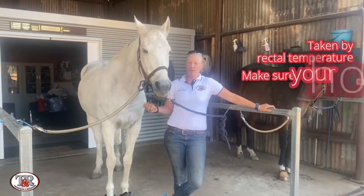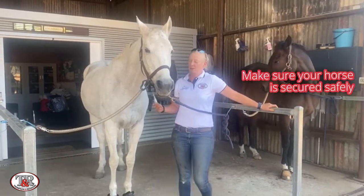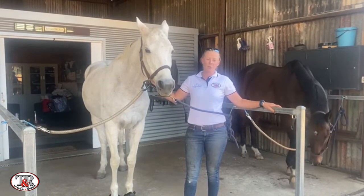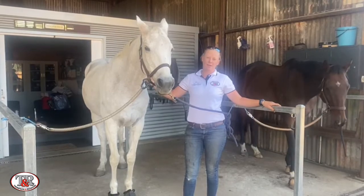First, you're really going to want to have your horse secured in a safe place. Here we've got Duty in the cross ties, but tied up to a hitching rail or wherever you normally tie for tacking up or preparing your horse is a great place to have them.